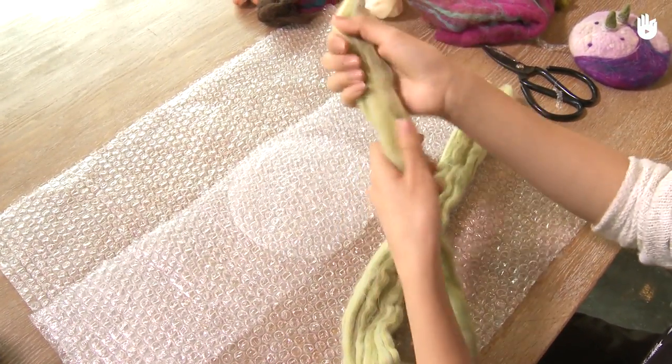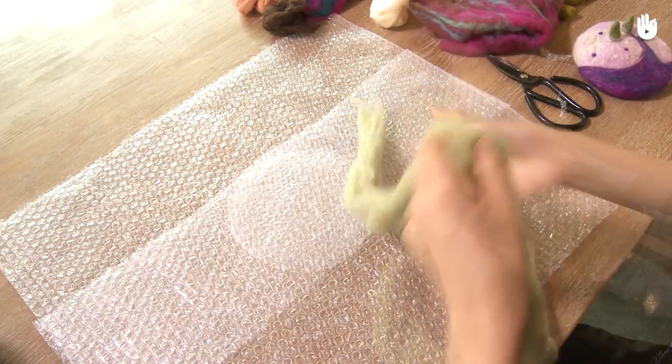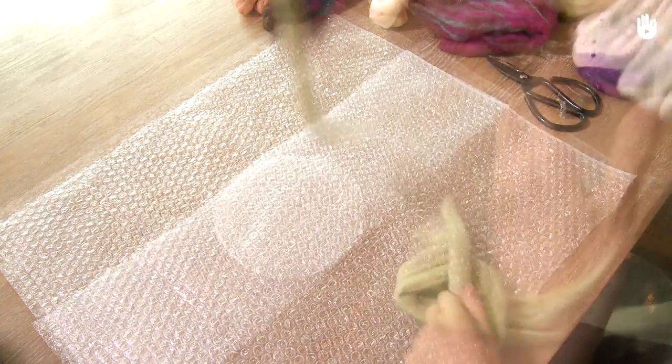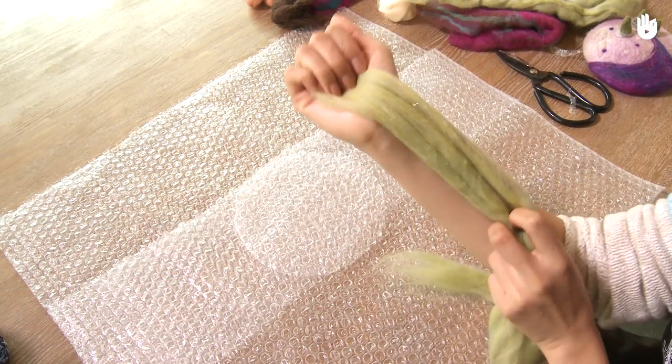Now you can start adding the wool. Here we're using green wool, which will be inside of the hat and therefore not visible. You can decide which color you want to use. It's preferable to use wool with longer fibers. Once the felting is finished, it will be softer and smoother.